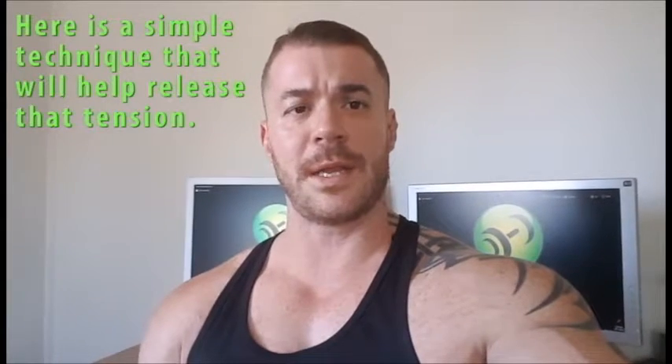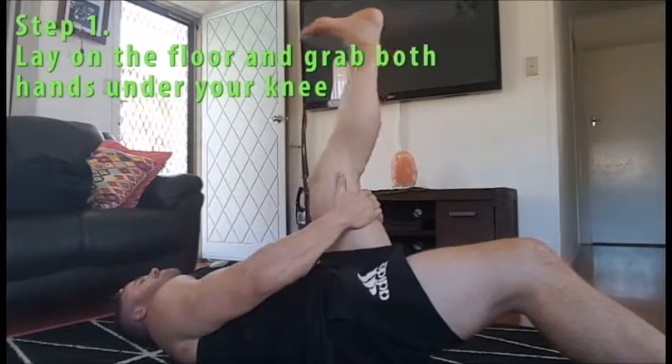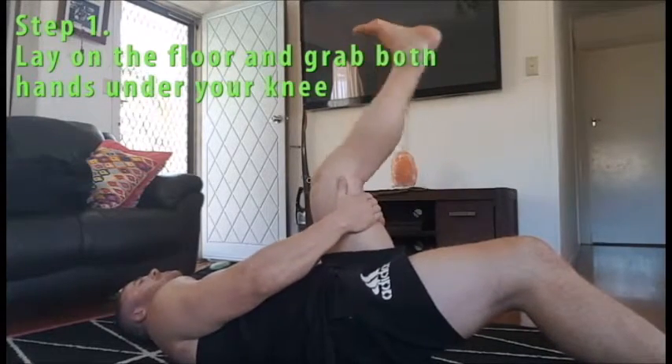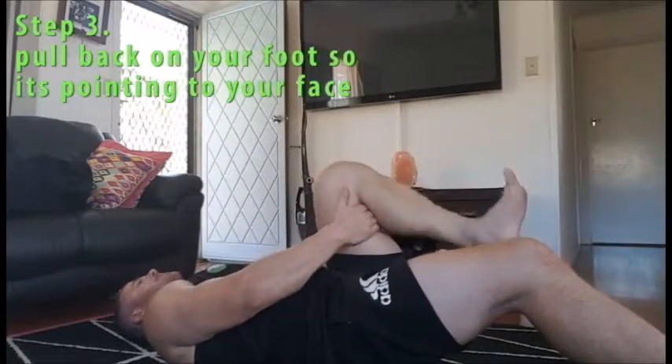So what I'm going to show you now is a simple technique that you can do to help release that neural tension in your hamstrings. I guarantee you get 5 to 8 centimeters out of that by just doing 3 sets, 10 reps each leg.